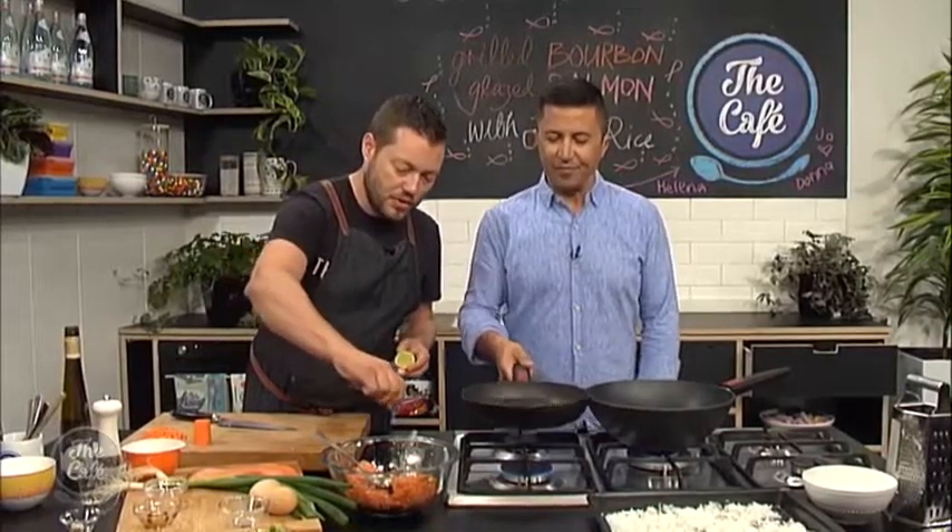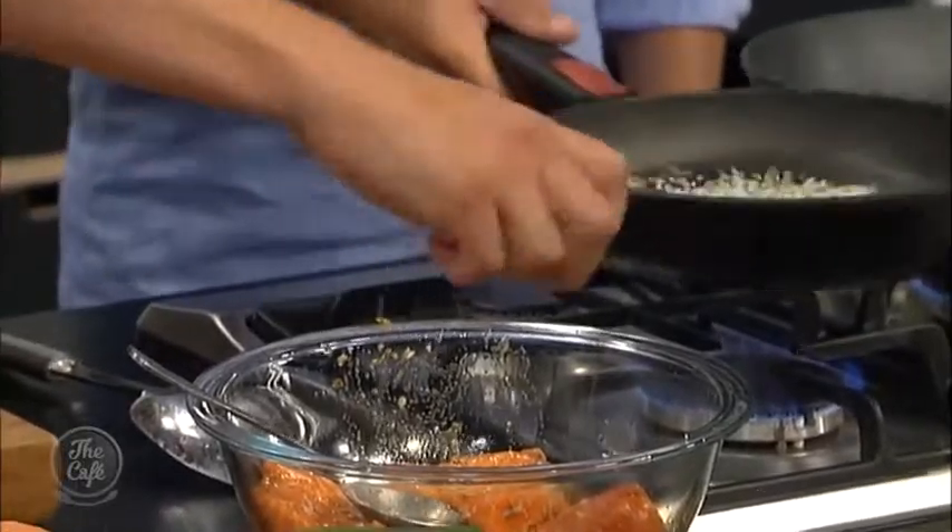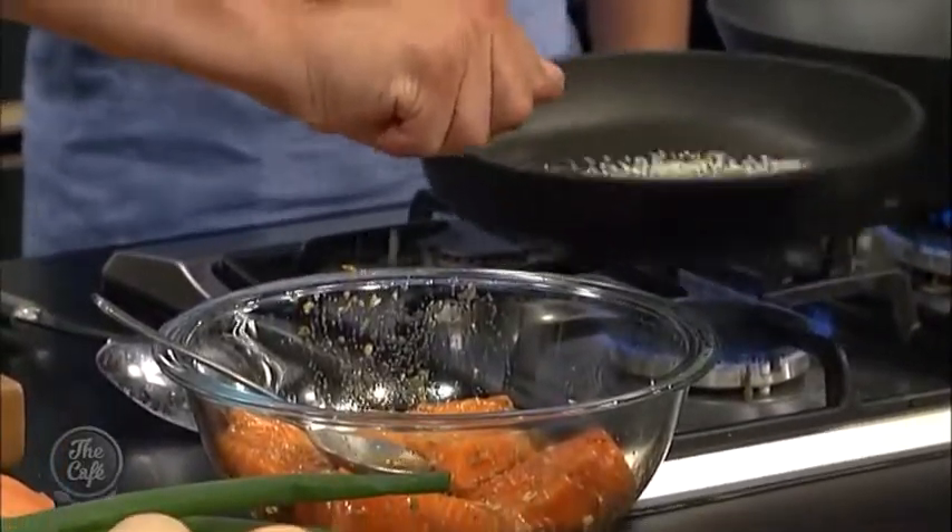Oh, I can smell them straight away. Then we're going to tip them out, and that's going to be a garnish after. Toasting them just brings out all the flavour, makes them really nice. A little bit of lime juice as well just goes into the salmon. And then that's pretty much ready to cook. And then we've got to go do some fried rice.